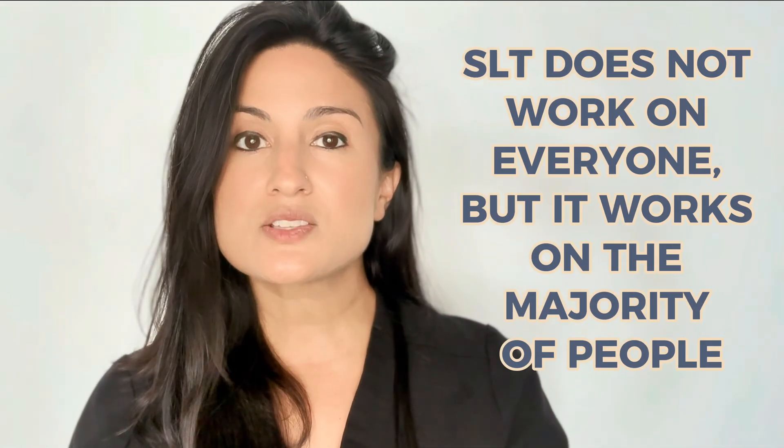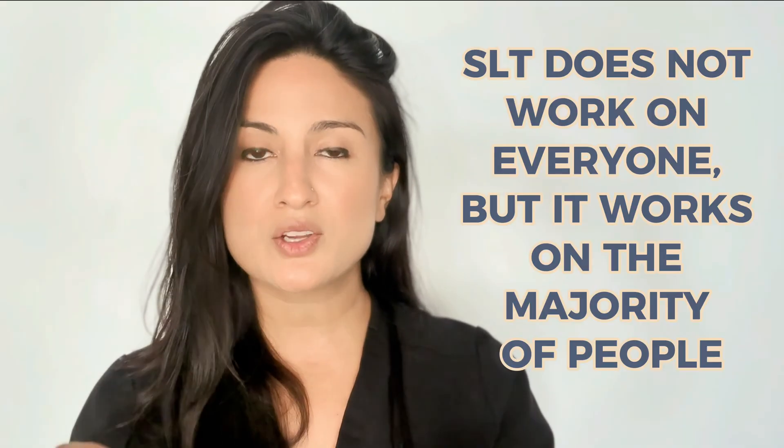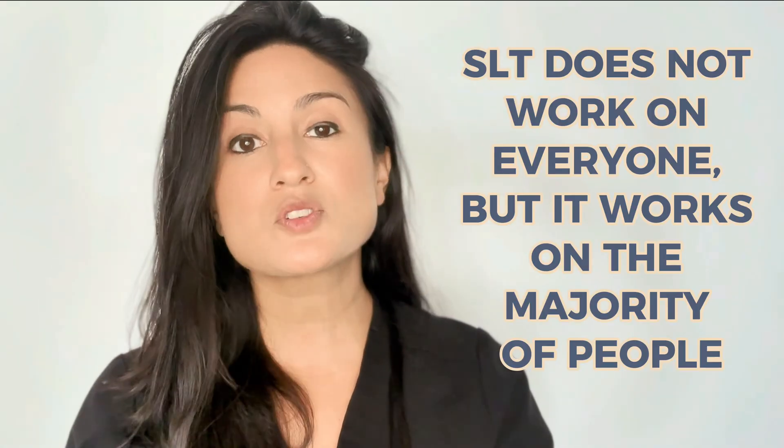Number one, SLT laser does not work in every single case, but it does work in the majority of cases. However, if you fall into the population of patients where it didn't work, then you may have to take eye drops. Do I think it's still a good procedure? Yes — my dad's actually had it done and it was successful for him. I do it on several patients, and I do believe it is worth trying if the patient wants to try it.